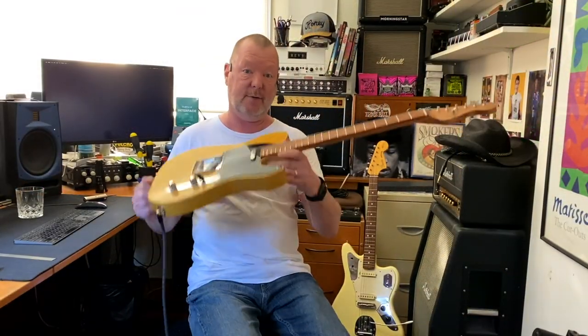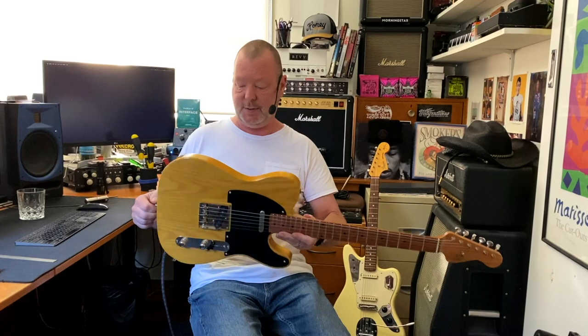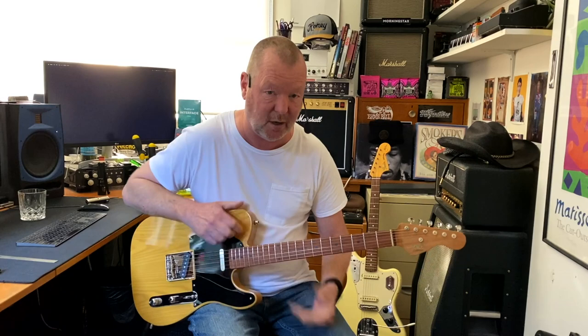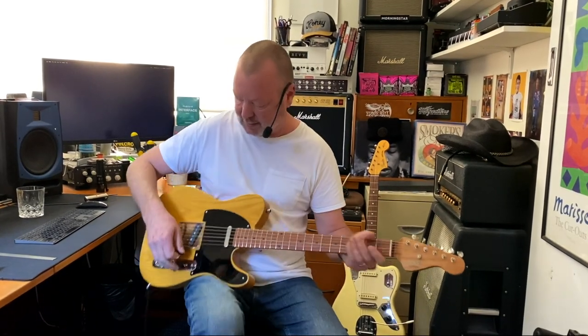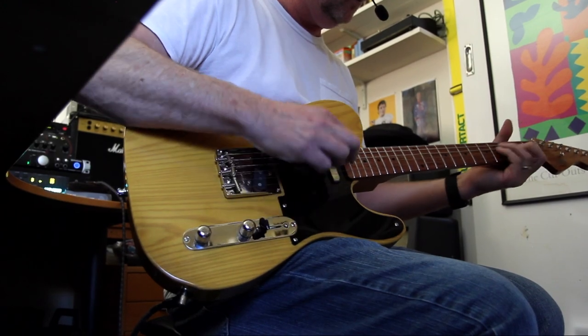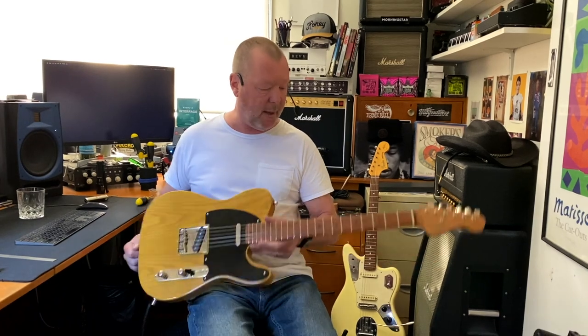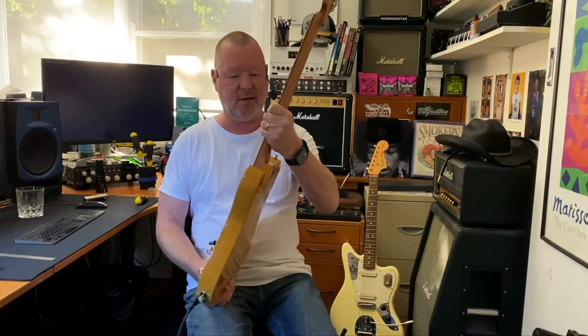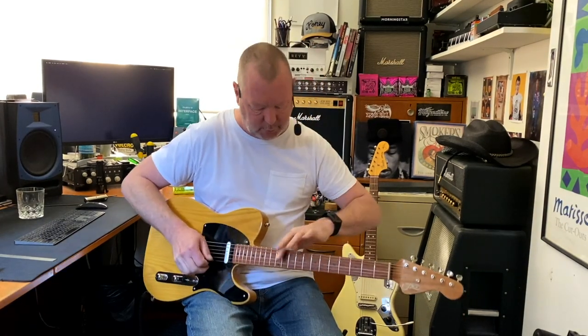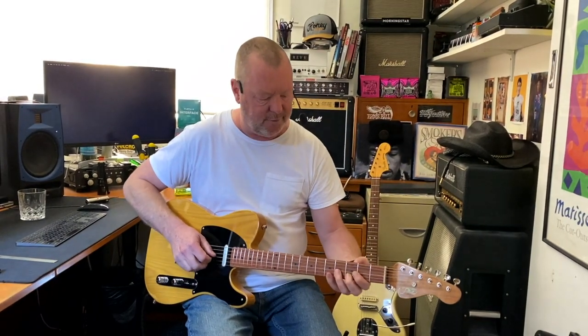The guitar is light — really light. It weighs 3.2 kilograms, which is nothing. That lightweight is usually a good sign of a guitar's potential resonance, and in this case it definitely is, because it just sings. You can wear it all night and not have a sore shoulder or a sore back. The neck is on the girthier side of an early '60s Fender — something big to grab onto. Nothing wrong with that, because coupled with the nine-and-a-half inch radius, it's very comfortable.